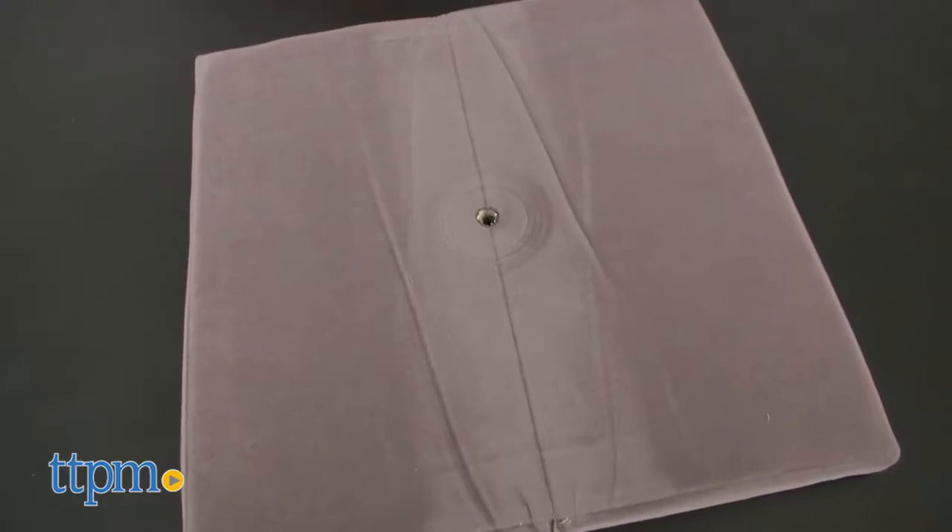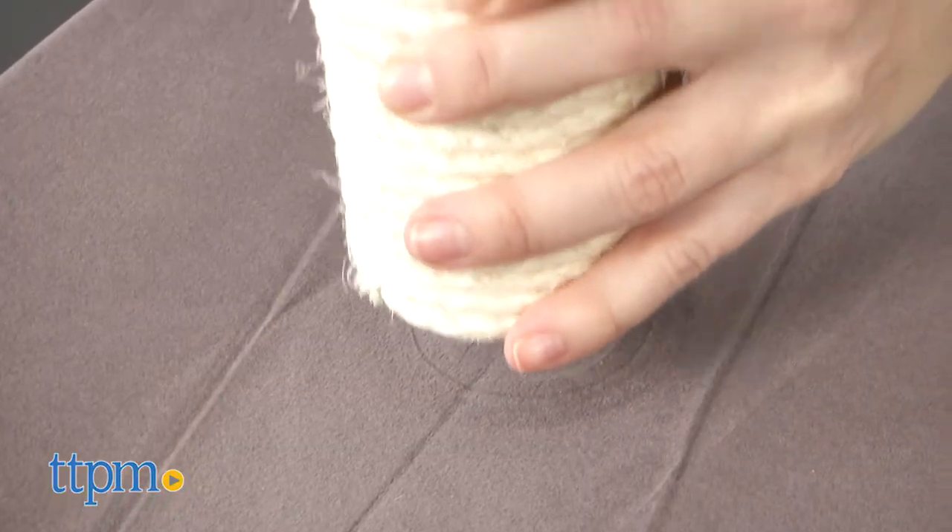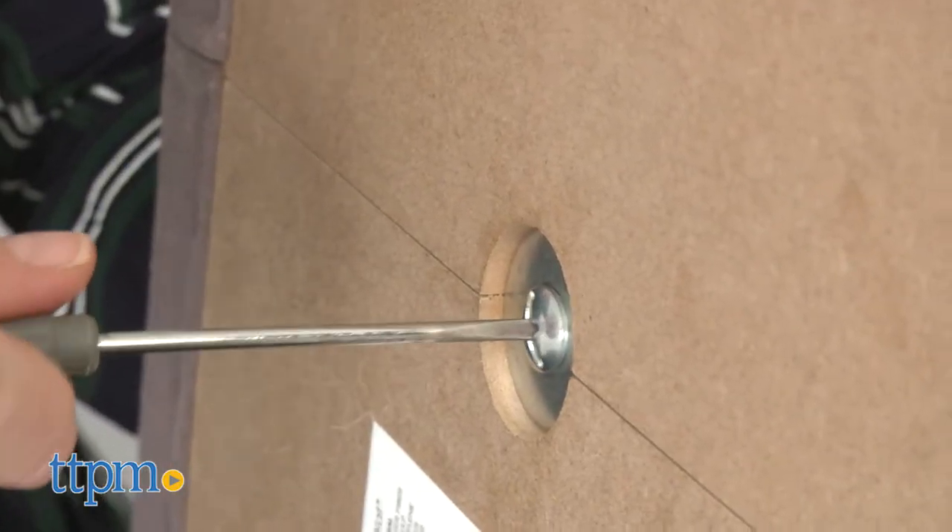Starting with the foldable, yet stable, tip-resistant base, you'll screw the sisal rope pillar first. You'll need to use a flathead screwdriver, or if you have a coin lying around, to screw it in.